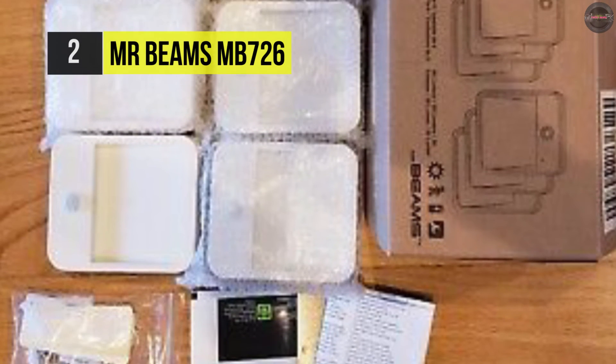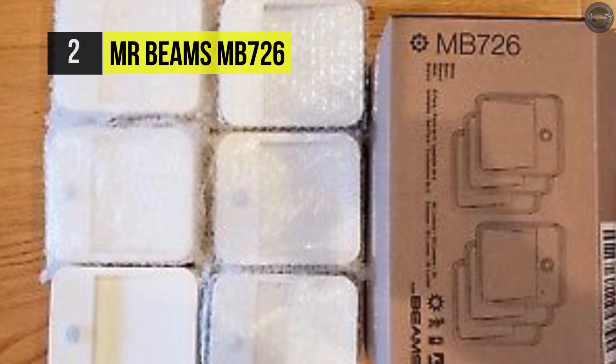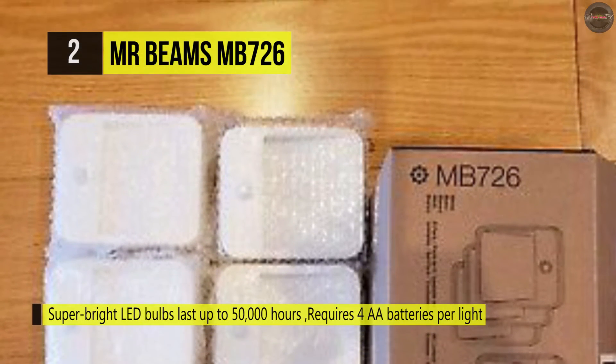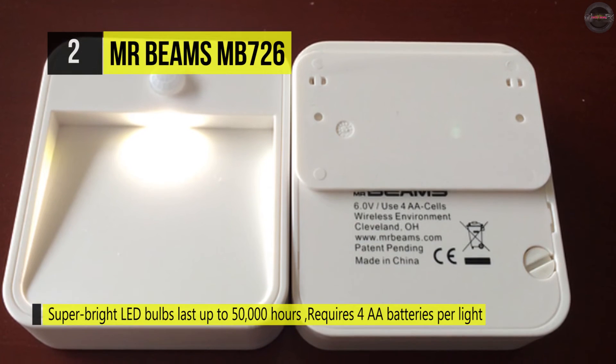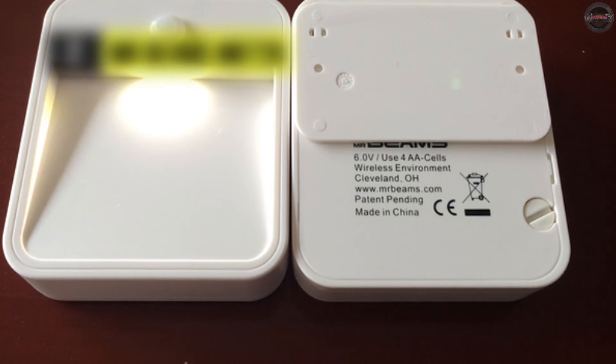The automatic nightlight's bright 20-lumen output covers 10 square feet and adds safety and convenience around the home. Each light measures 1.2 inches long by 3.75 inches wide by 3.25 inches tall, and it comes in neutral white for easy integration into surrounding décor.